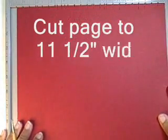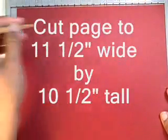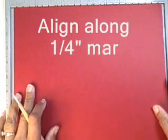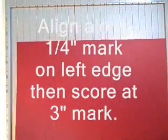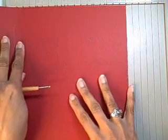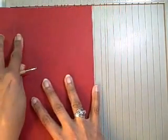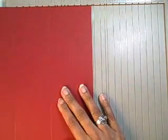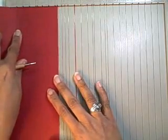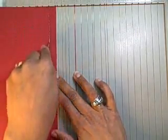You'll have a sheet of paper that's 10 and a half by 11 and a half, with the 11 and a half inch side going across the top — that's the longer side. You'll start by lining up at a quarter inch and scoring at three inches. Move your scored line down to the quarter inch mark and score at three inches again. Repeat this process until you exhaust the paper, moving the score line down to a quarter inch and scoring at three each time.